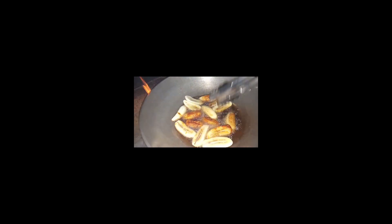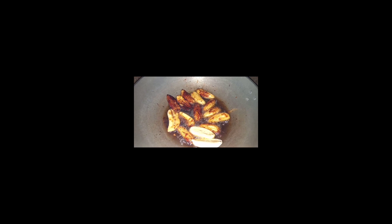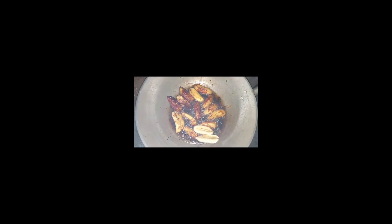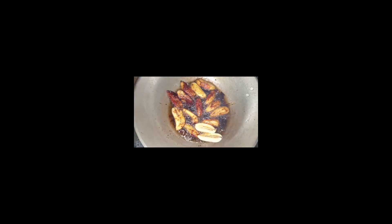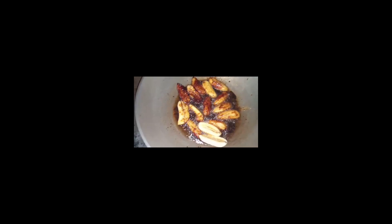Pag medyo brown na, babalikta rin natin para hindi masunog. Yung nilagay nating sugar kanina, nagicoating na siya. Lagyan ko lang ng dalawang ilaw kasi may space, para hindi masayang yung space. Yummy, yummy — tingnan yung naging coated na! Sarap sarap, tumutulong na laway ko eh. Malapit na maluto.